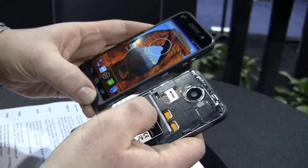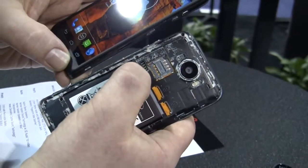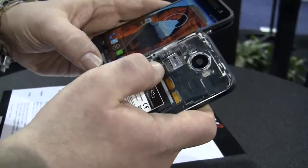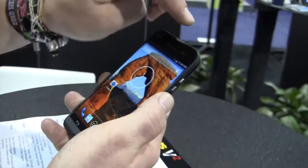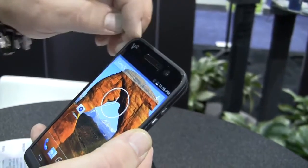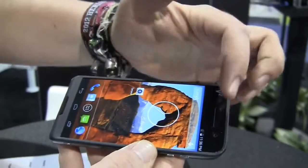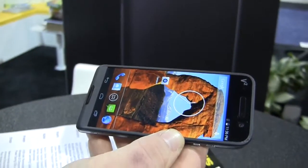We have one single micro SIM card slot up here, and over here are the charging connectors because this thing actually has wireless charging integrated into the cover according to the Qi standard. We also have a 13 megapixel camera with autofocus and optical image stabilization — on the front of this smartphone, not on the back. Over here we have the light sensor and your speakers. These are Harman Kardon speakers on both sides, so you get stereo sound on the front.